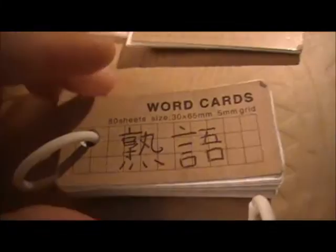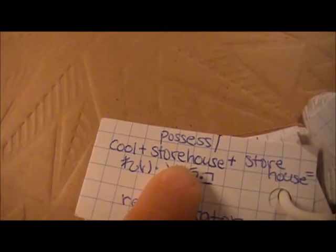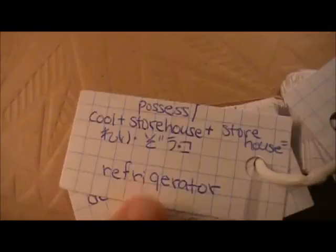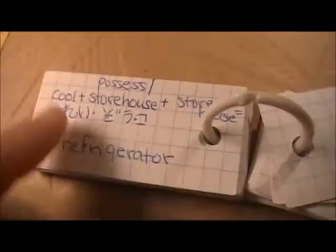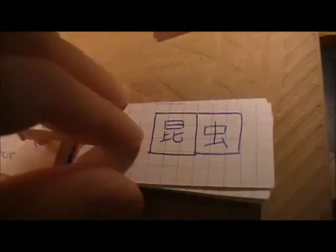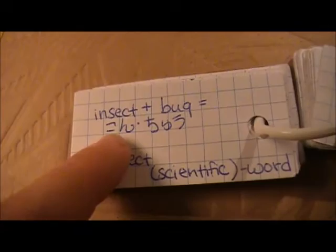This one is just a vocabulary set, a random collection of words I picked up in reading — there's not much in this one because it's still being put together. This one is jukugo — jukugo is compound kanjis. So it just has the kanji on the front, like 'Teizoko' — those three kanjis. The first kanji means cool, the second one means storehouse or possessed, and the last kanji is also storehouse. So those together make the word for refrigerator. Sometimes it helps to remember things like the individual meanings and then the translated word. This is the scientific word for bug: konju. Flip it over — the first kanji means insect, and the second one means bug, so that makes it easier to remember. Konju is the pronunciation and it's the scientific word for insect.